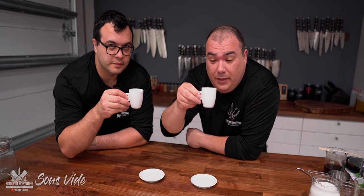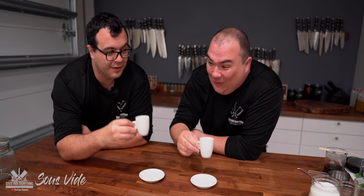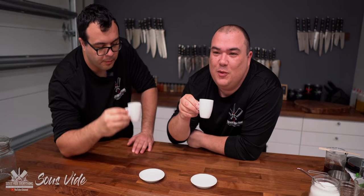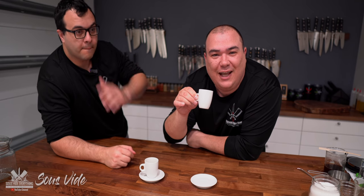Sous vide coffee, everybody. Cheers. You redeemed yourself, Manuel. Good job. This one tastes very good, everybody. It's smooth, nice and gentle. It's not like a kick in your face, it's not watered down. It's nice. I like it.